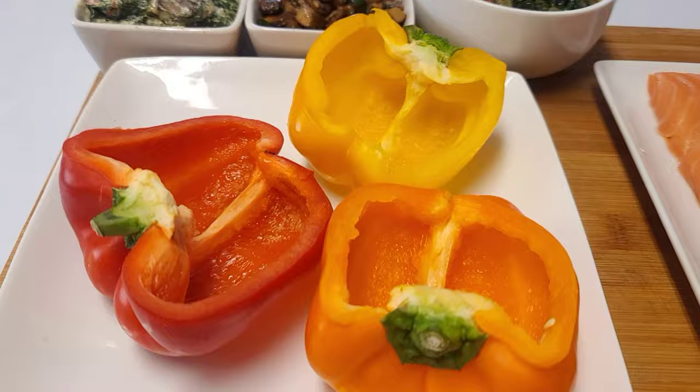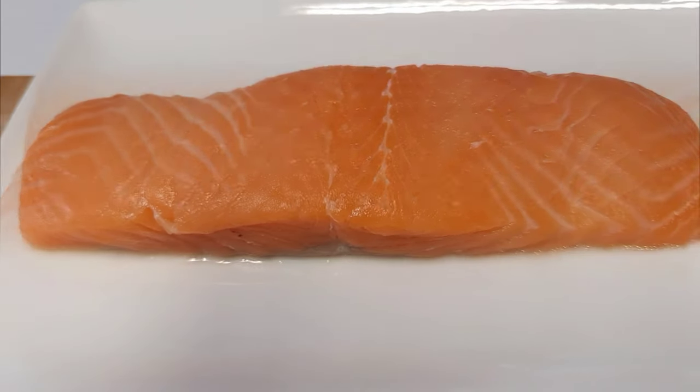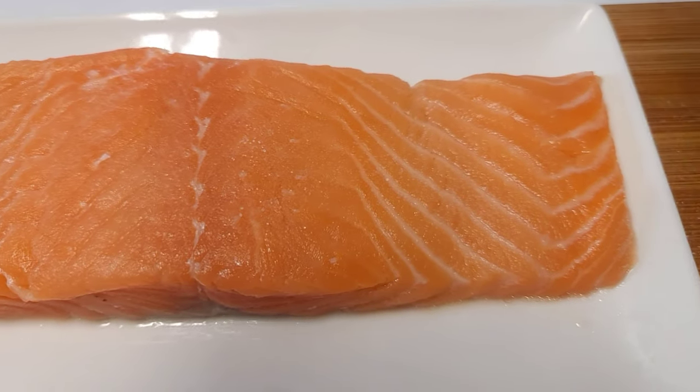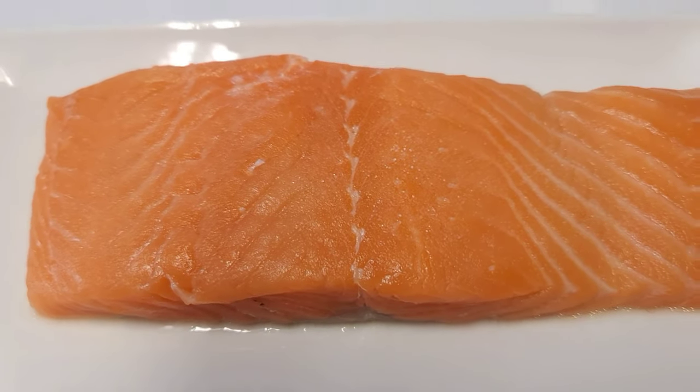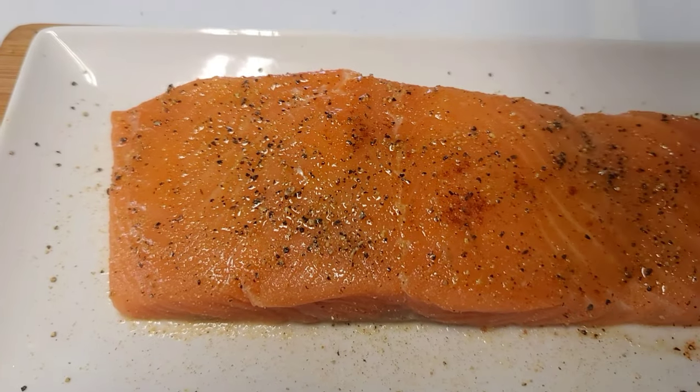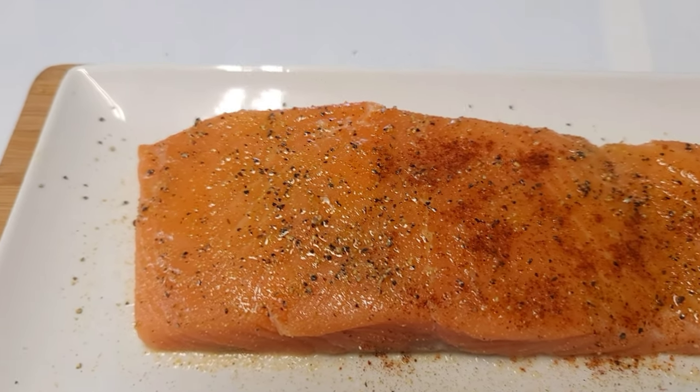This is a quick weeknight dinner and it is so delicious. First, wash your salmon, then season it with a little bit of salt, pepper, and some smoked paprika.